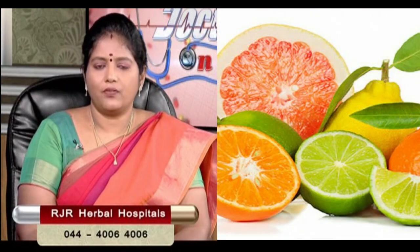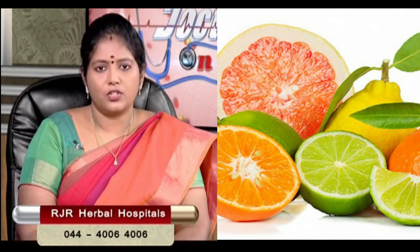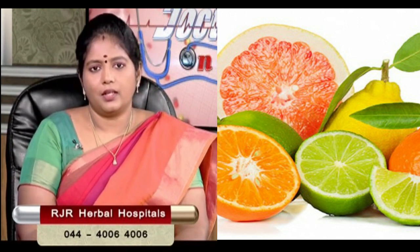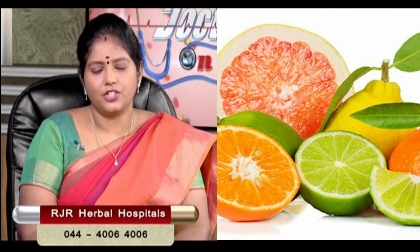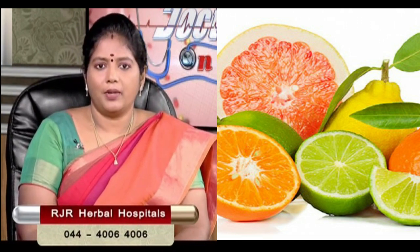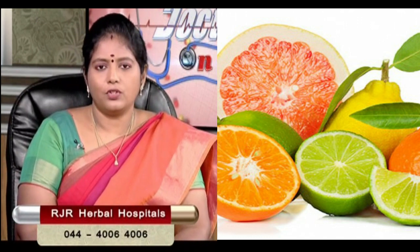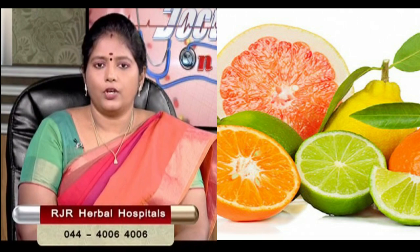While we have immune support, we have vitamin C. When we are eating lemon juice, we need to take vitamin C — Nellikai juice, orange juice, sath kodi — all of them. So we need to take these juices to maintain the immune level.